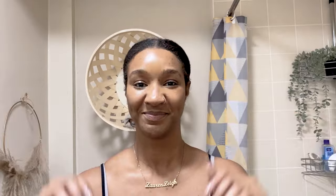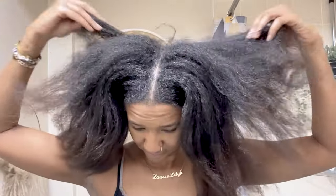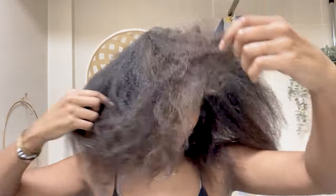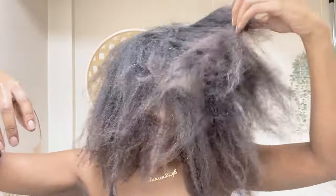So here we are two months later, done my takedown, and this is wash day. As you can see my hair has grown, it's got thickness, but it is dry. I have washed my hair during the protective style, but obviously there's nothing like a good old wash when your hair is completely out of that style.